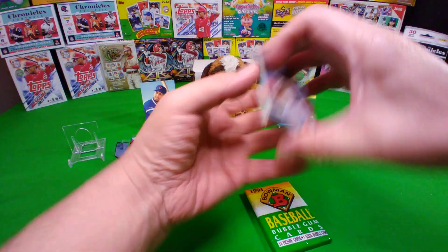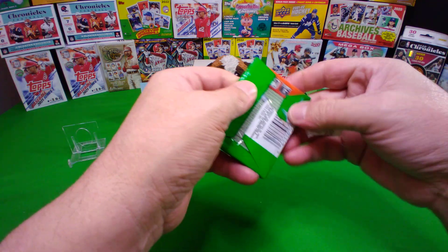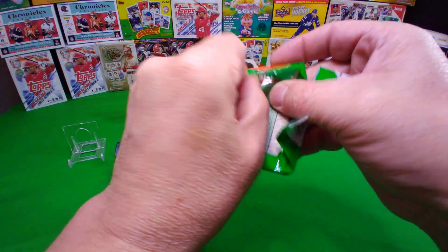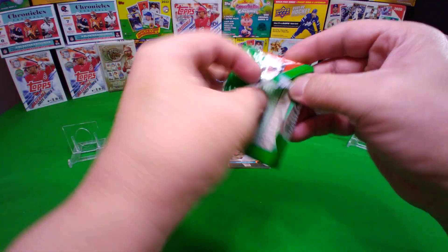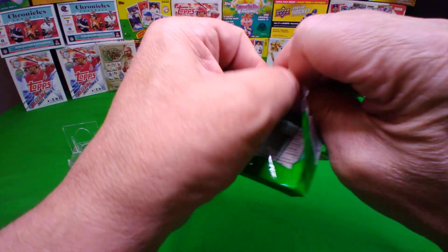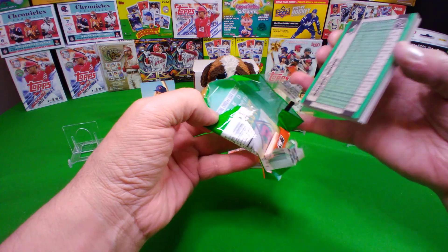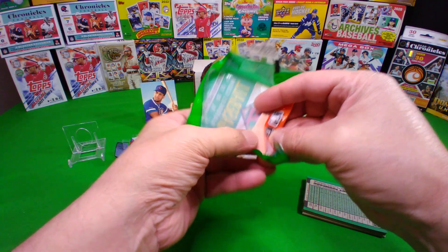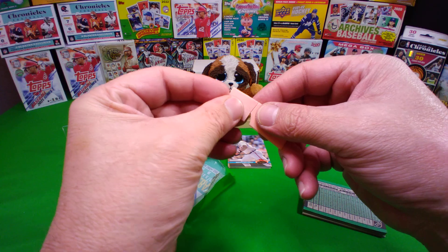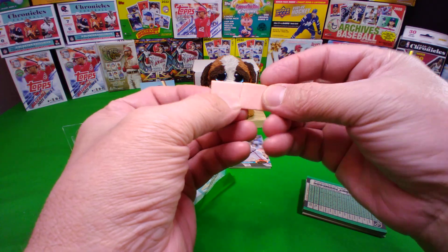All right, these Bowmans have to be better — well, I don't know if they can be worse. I guess they could be worse — they could have no pedestal cards. Oh, these are so hard to open! Oh, I almost dropped them. There you go, just rip them. Oh, these have gum in them! Oh, that looks actually very nice. Where's the other piece? Oh wait, there it goes.